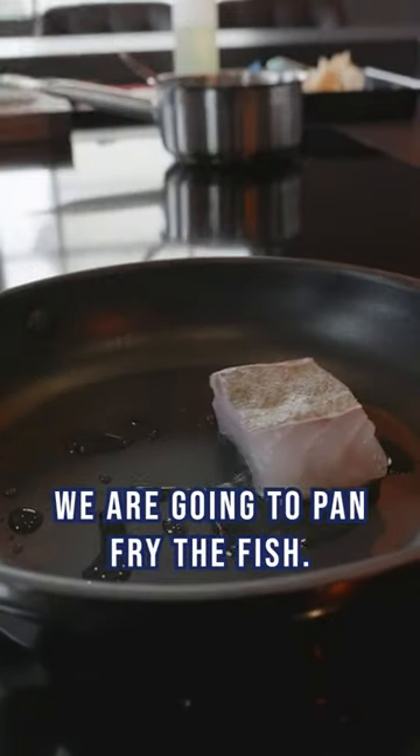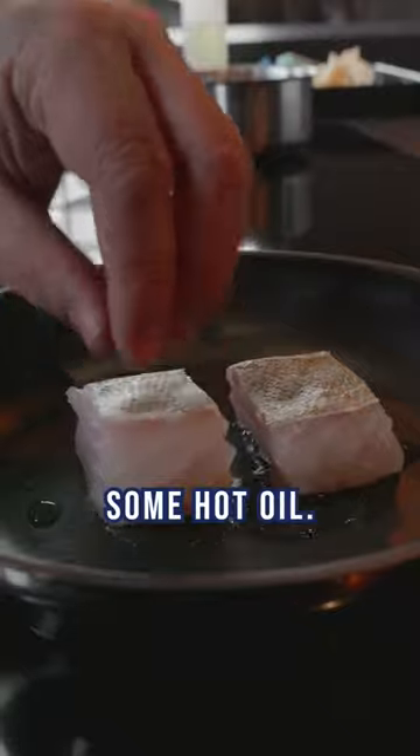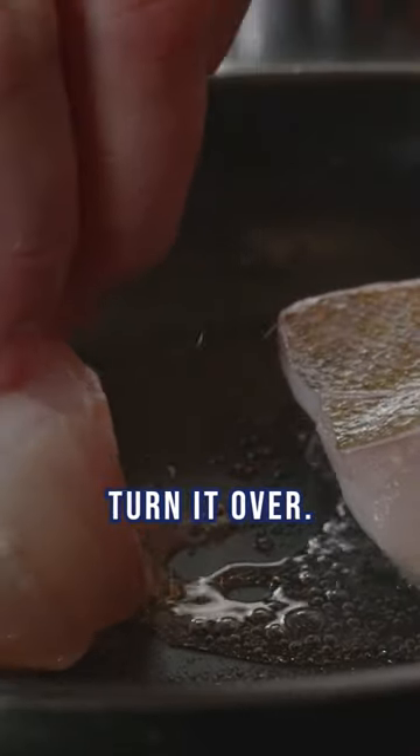We're going to pan-fry the fish, so we're going to put it into some hot oil, get a nice colour on it, and then turn it over.